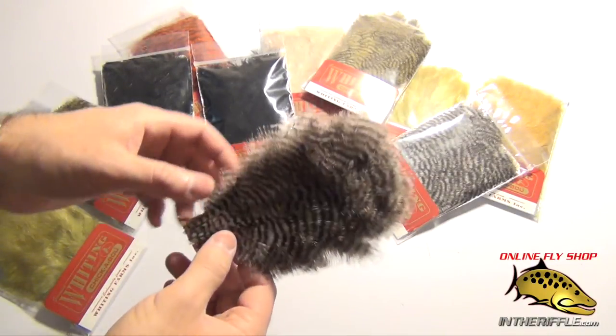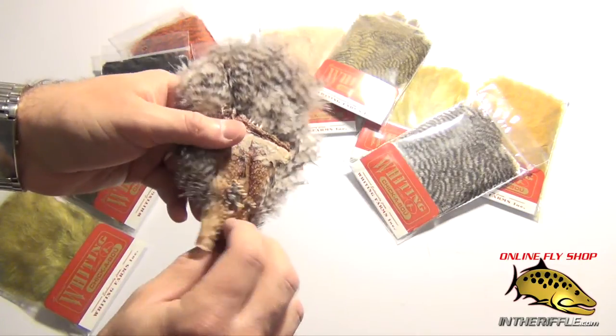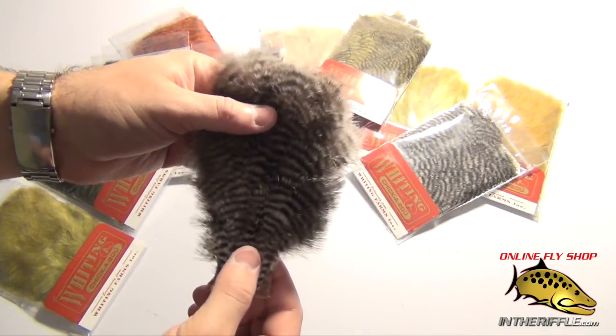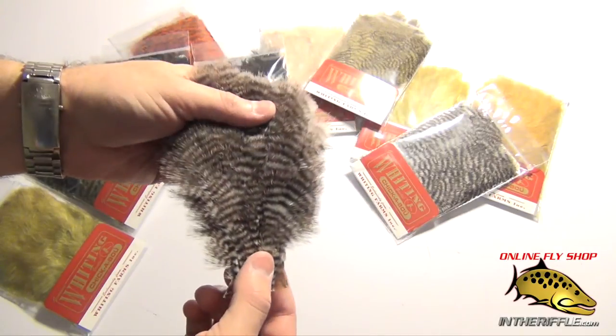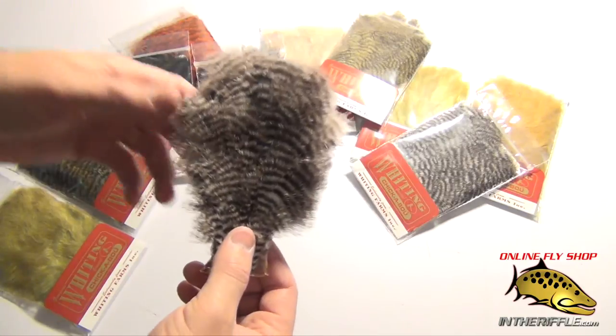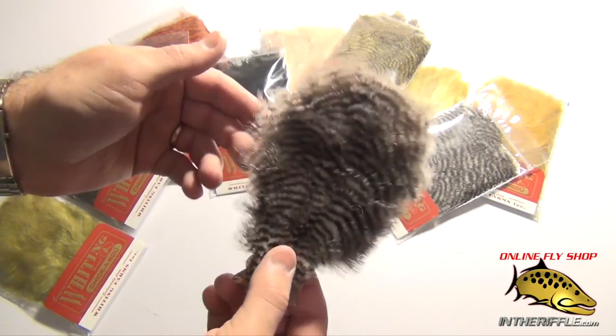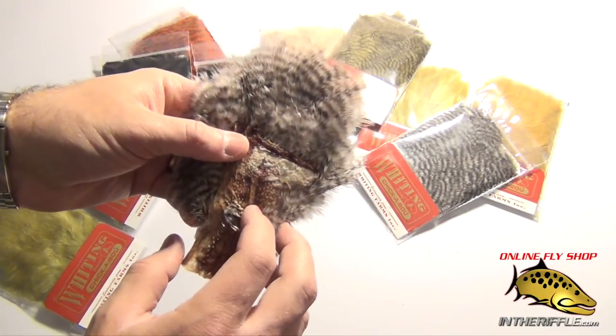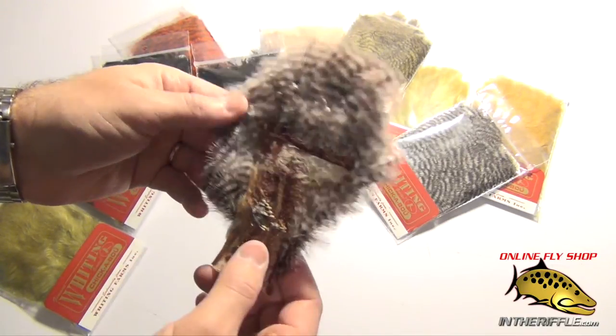In this video, we're going to take a look at a product from Whiting called the Chickaboo Patch. Chickaboo is basically fine marabou from a chicken, just as Whiting uses to hatch their dry fly feathers and such. Chickaboo comes from the same bird — it's just a different part of the bird.